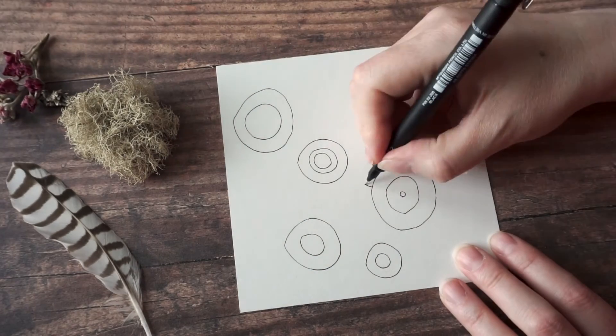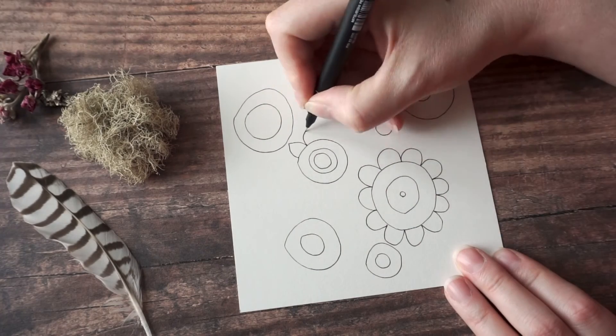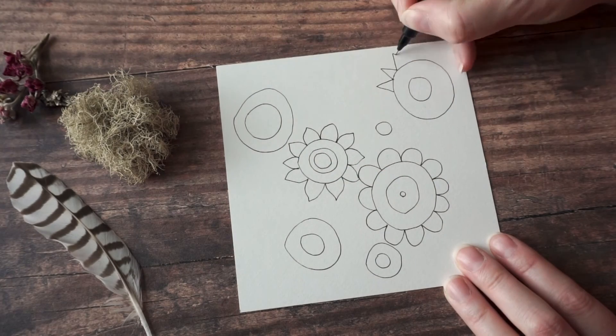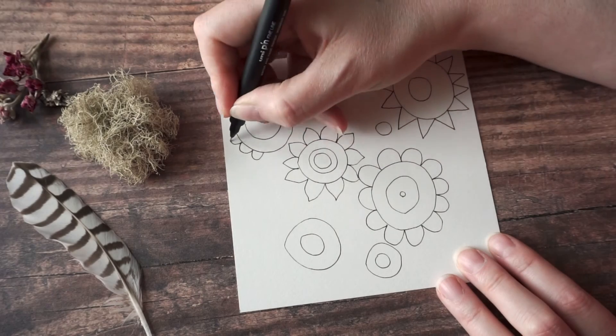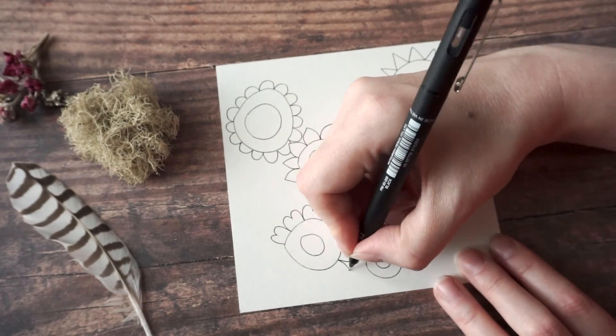Hi, this is Lou. Welcome to my channel, and in today's video I'm going to be drawing a repeating pattern. This is something I've done on my channel before a few weeks ago, but in this case I'm going to be adding some color. I'm going to start by drawing with a fine liner and then go in and add color.